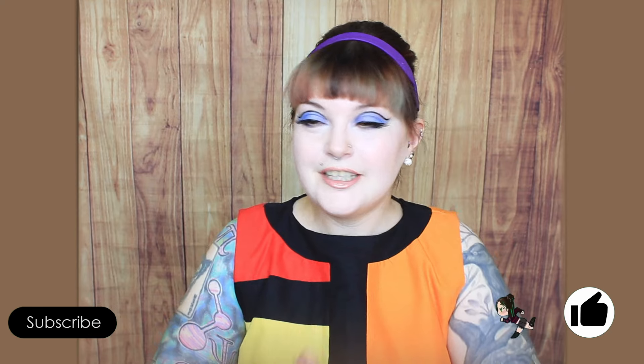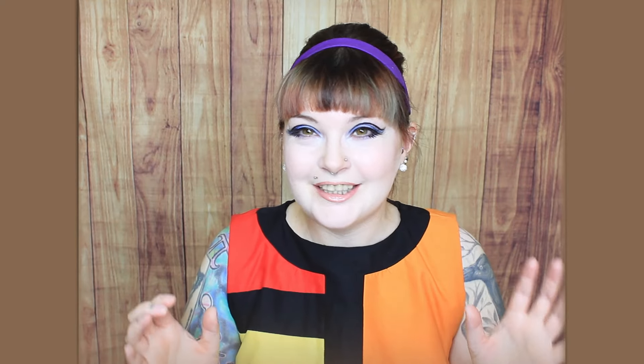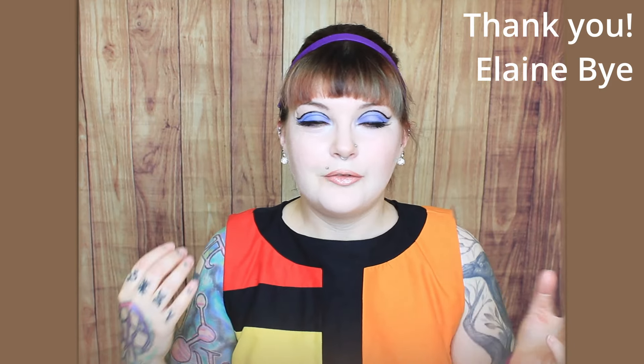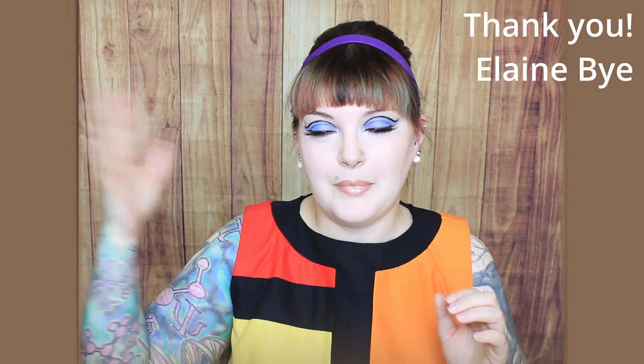I hope you've enjoyed this video. Do all the YouTube-y things — like, comment, share — it's all very much appreciated. If you've supported me on Ko-fi, you'll see your name appearing here. Thank you very much for watching. YouTube is saying you might enjoy this video here, and I will see you next time. Happy Pride, everyone! Bye!